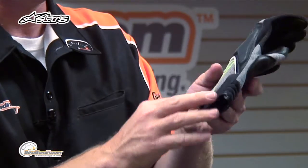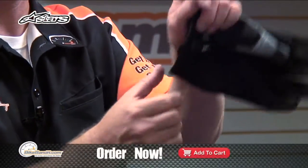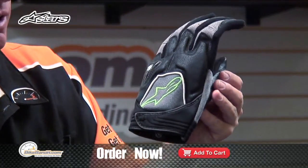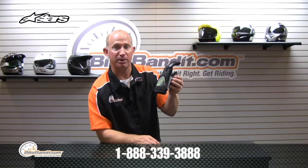Super comfortable glove. Up around the collar of the glove — neoprene. Super lightweight, super comfortable. That's the Scheme from Alpinestars.